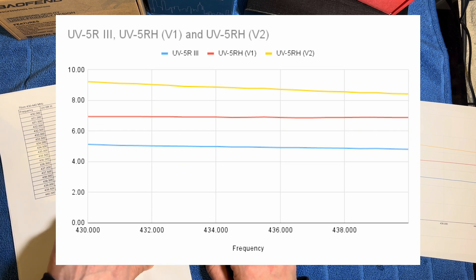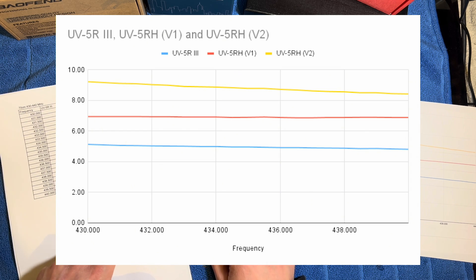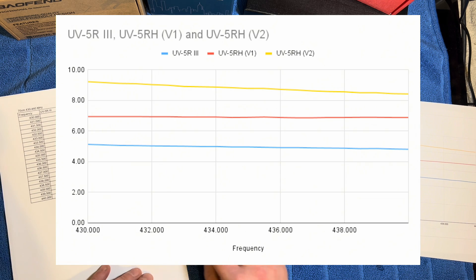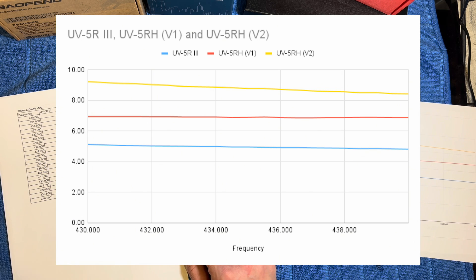Stepping up to the UV5RH version 1, that was giving us somewhere close to 6.8 watts all the way across the band from 430 to 440 megahertz. Again, a lot lower than the advertised output. The most surprising thing was the UV5RH V2, indicated by the yellow line on the graph, giving us an average of about 8.8 watts across the 70 centimeter range — from 9.23 watts down to 8.43 watts. Some people would argue battery drop-off, but I went in both directions, from 430 to 440 and back, and got the same results both times. That's really good performance, still a lot less than the 10 watts advertised.